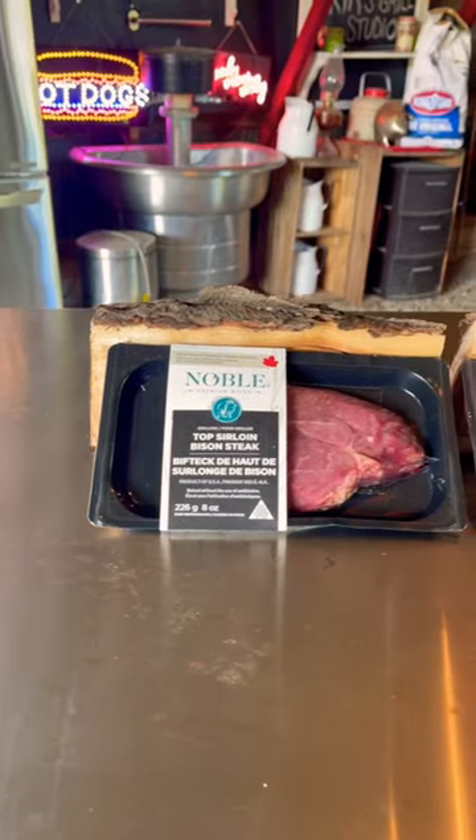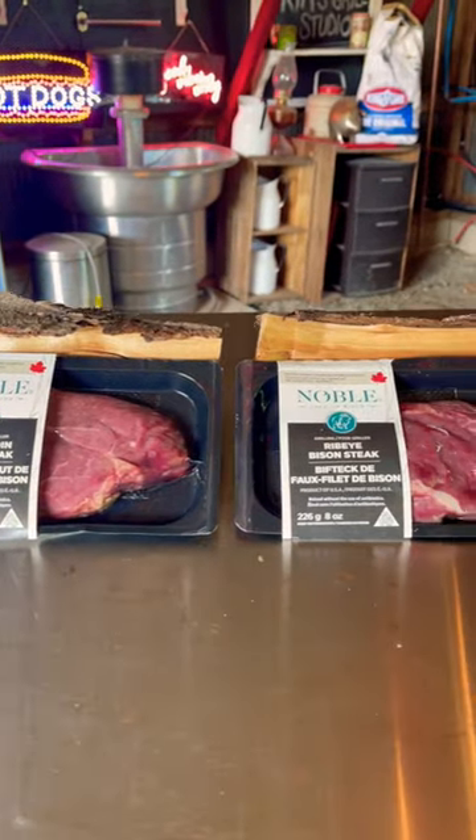If you've never reverse seared a bison steak, we feel bad for your taste buds. It might sound hard, but it isn't.